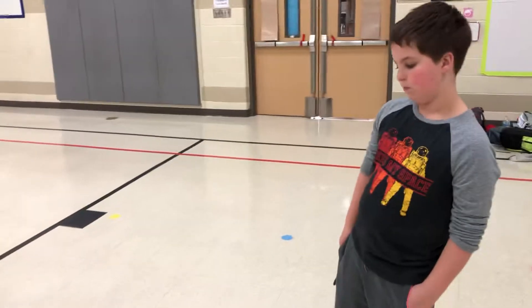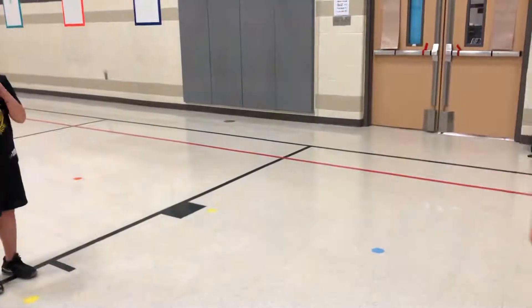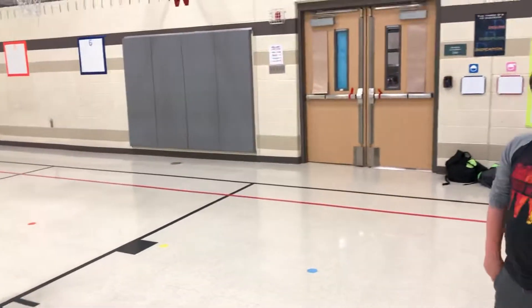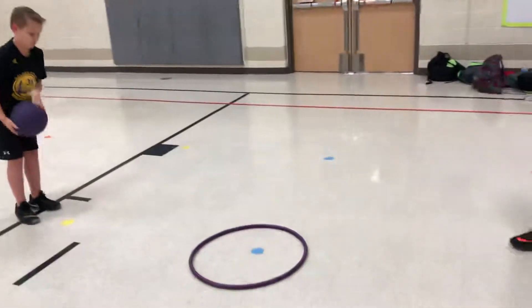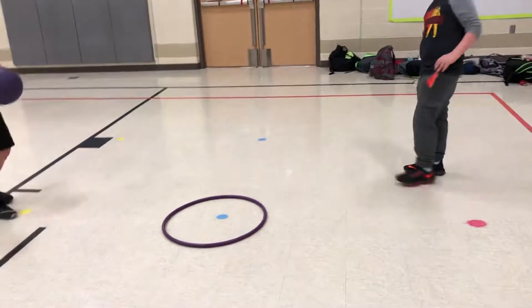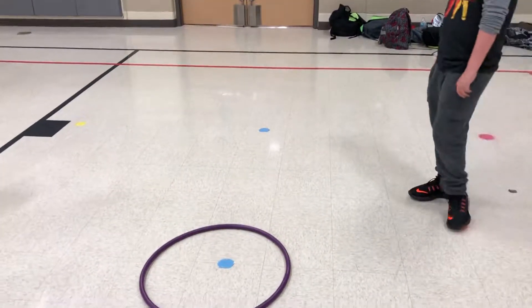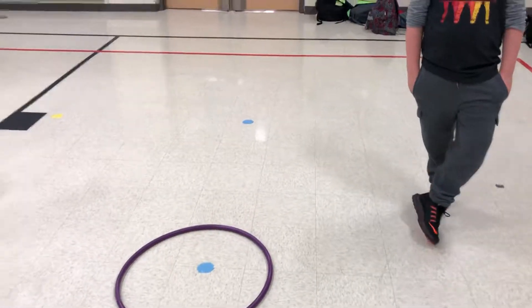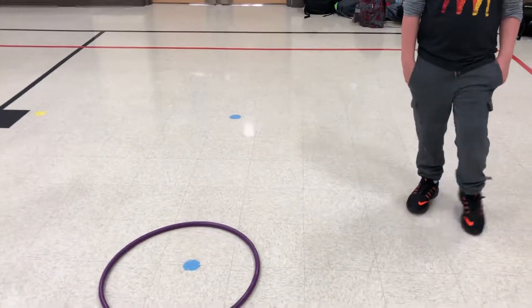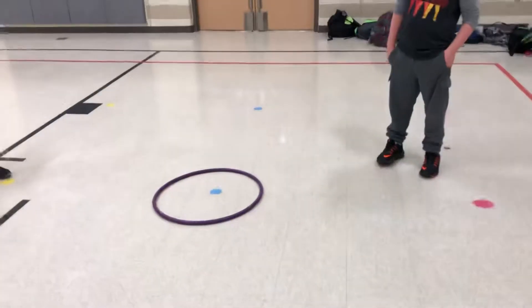Let me just review. Basketball Bash is what we're calling this. This is working on a basketball passing skill, and we have a hula hoop in the middle. For beginners or lower elementary, a bigger hula hoop; a smaller hula hoop for a bit older. And a poly spot for middle school — to make it more challenging, more advanced level.